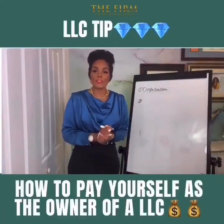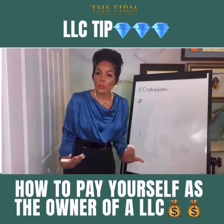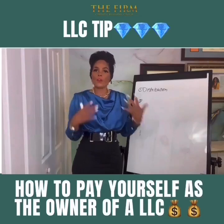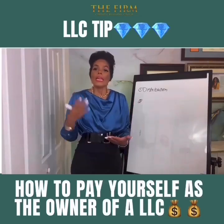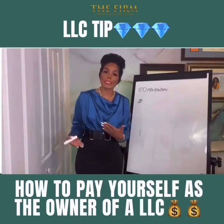Hey, it's Joy, and welcome to The Firm. I wanted to do a video on how do you pay yourself as a member or the owner of an LLC. There are a couple of ways that we can pay ourselves. If you are just starting out with your business, or if your cash flow isn't steady enough for you to be able to be an employee — meaning you're getting a paycheck with payroll taxes taken out.